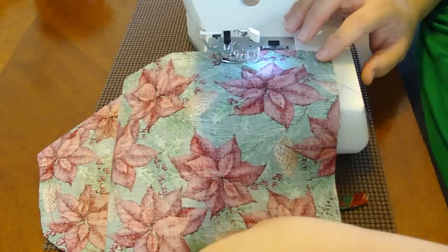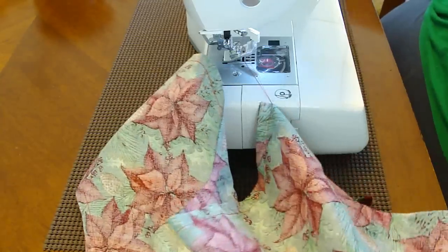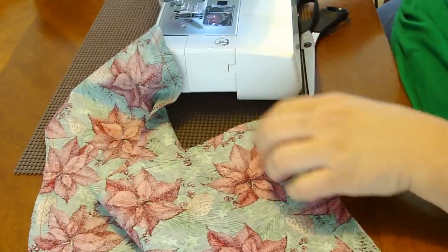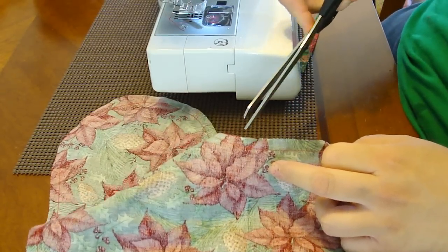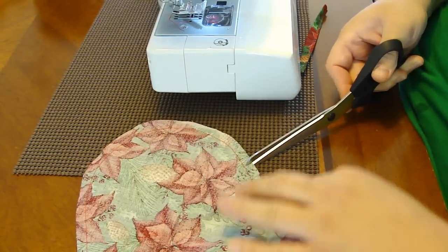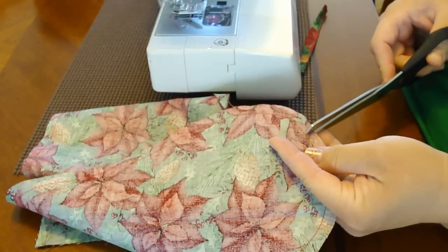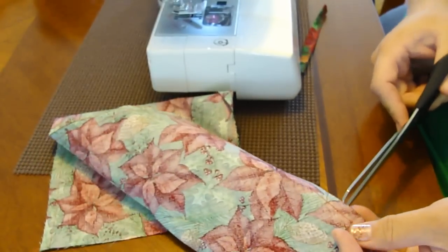Once you finish up and cut all your strings, what we're going to do is clip — make tiny little clips. Make sure you do not cut your thread when you're going through, so make sure it's shorter than the seams. Because if you cut your thread, you'll create a hole in your stocking. The reason for making these clips is so that when you turn the stocking inside out, it looks like a stocking and it's not pulling.